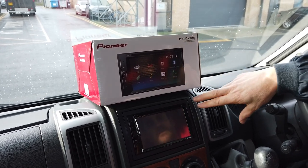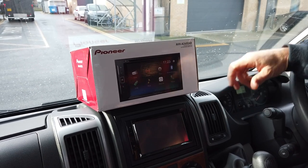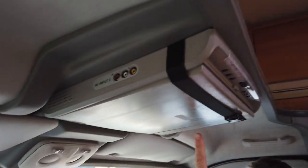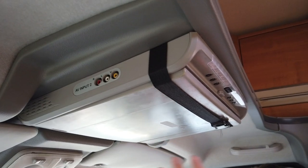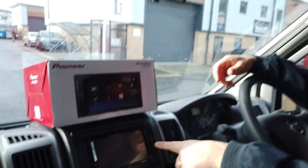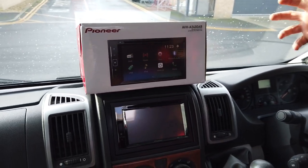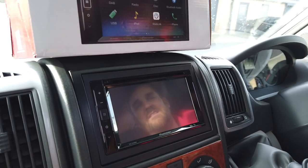It did have a built-in TV tuner, and the TV tuner along with the CD/DVD player was linked to this up here — an old-fashioned drop-down DVD player. The video out from the head unit was then linked to the DVD player and connected to a TV antenna on top of the roof.